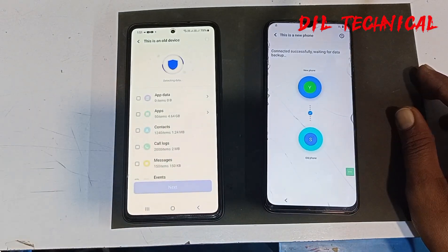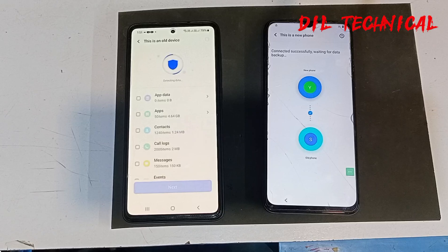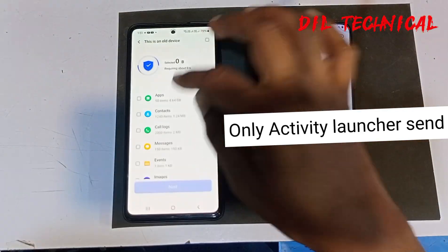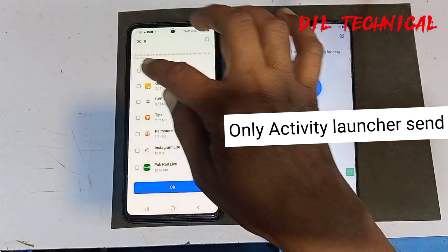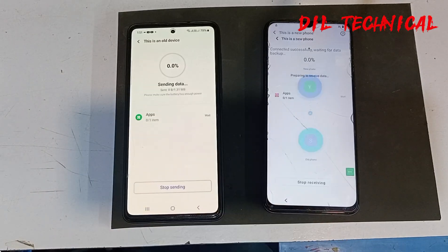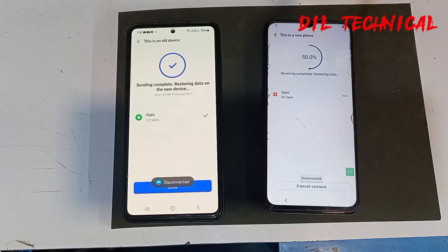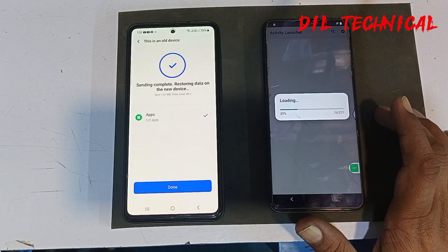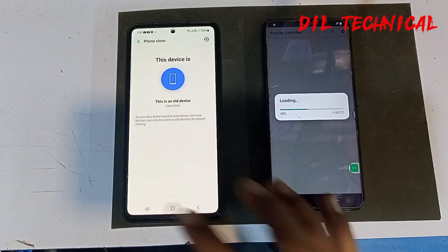After connected, just send only Activity Launcher. Activity Launcher — send only Activity Launcher. Good. Like and subscribe to my YouTube channel. Activity Launcher — open and start. Okay.